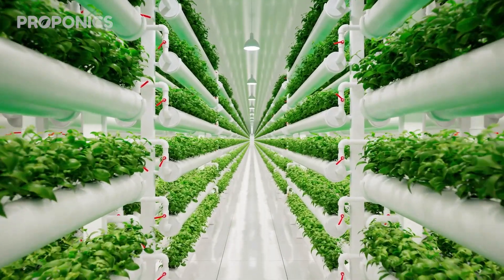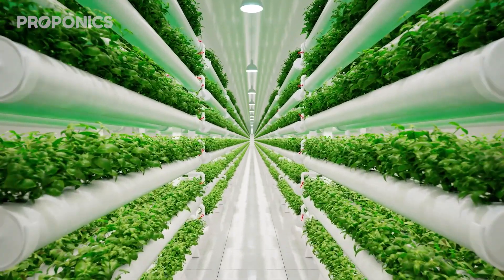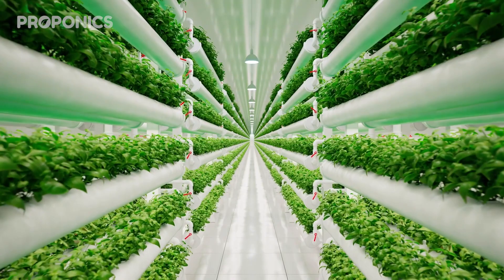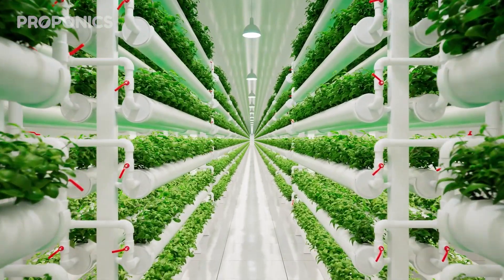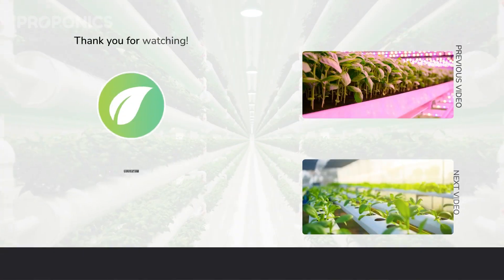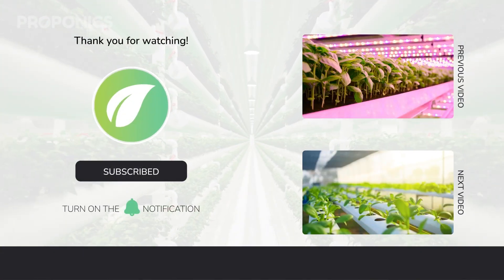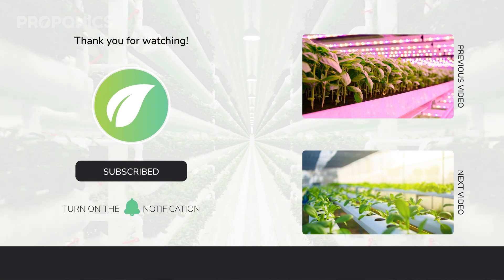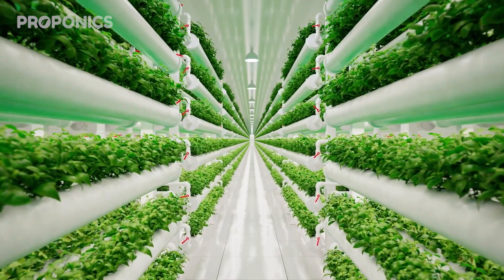If you like what you just saw, go ahead and click the link in the description to find a full, detailed article on this video's topic. If you learned something new today, hit that like button and let us know in the comments below. Don't forget to subscribe for more hydroponics educational content, and visit proponics.co.uk for in-depth articles on all things hydroponics. Grow smarter with Proponics, and until next time, happy growing.